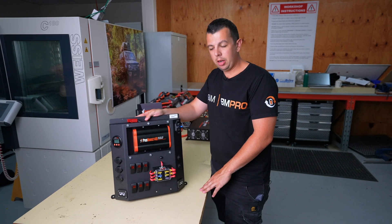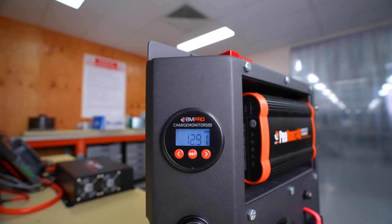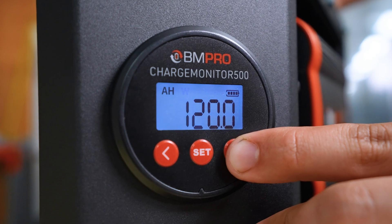Integrated in this canopy board is our ProBoost 25 or 40 and our Charge Monitor 500 battery management screen.